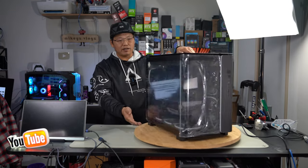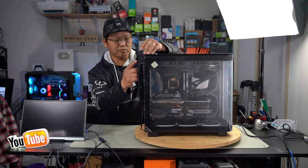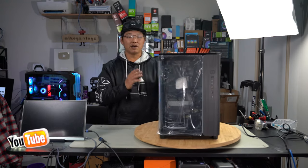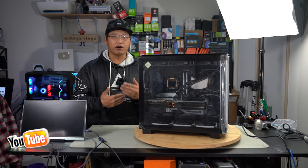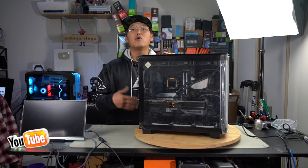That pretty much completes the entire build. Disassembling this is actually very easy — it's a complete toolless design. You don't need any tools at all. It just has thumb screws for the side panels and the HDD cage, and everything else clips on and off. This makes it seriously a completely toolless design case — great for PC builders because it cuts time out of your building process, making it so much more user-friendly.